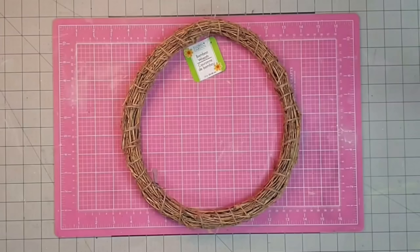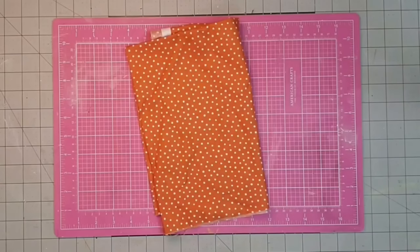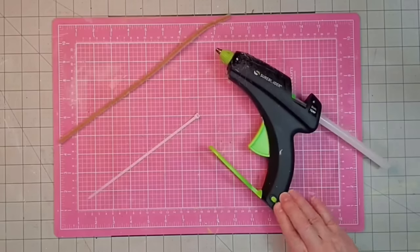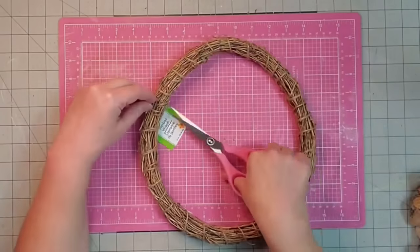Hey y'all, it's Kay. For this project, I'm going to be using one of these wreaths I got at the Dollar Tree — it's a bamboo wreath, and the wonkier the better for this project. I'm going to be using a little bit of a fabric remnant from Hobby Lobby, one of these wood stems from a Dollar Tree package, some mesh tubing that looks like jute twine from the Dollar Tree, some wired ribbon to make a bow in my favorite fall colors — denim and orange — and finally my hot glue gun, a zip tie, and a chenille stem.